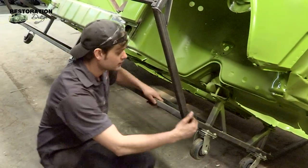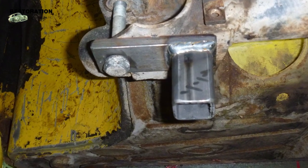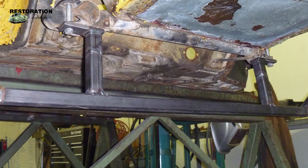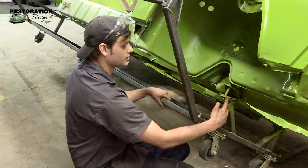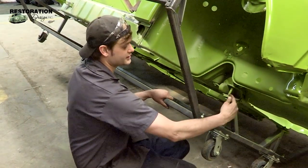I mounted the front hoop to the front suspension mounts. I used a factory original piece from the suspension, bolted that to these vertical supports, and then had a quarter inch plate bolted to the suspension.